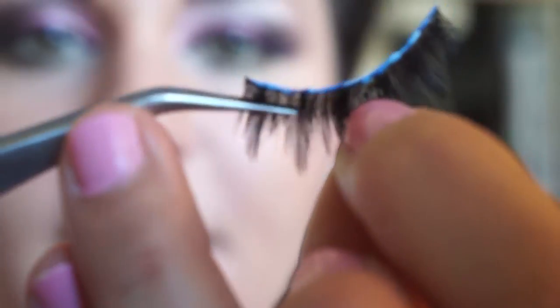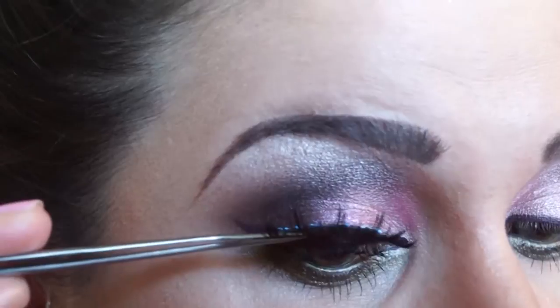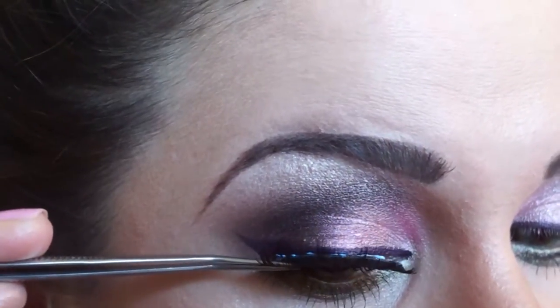Take your lashes and pinch them from the outer edge. Tuck them behind your natural lashes. Apply the outer edge and then go ahead and apply the inner edge.